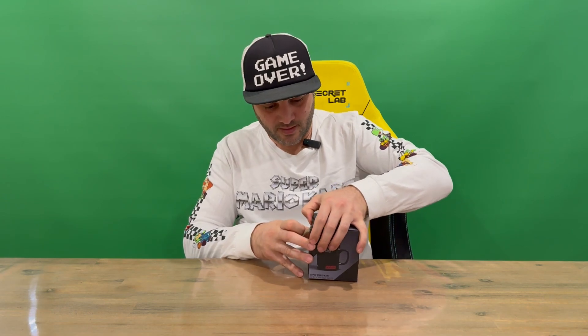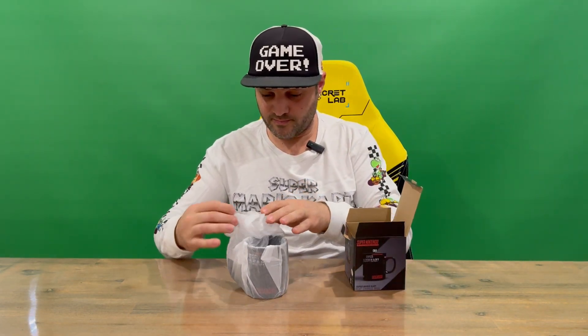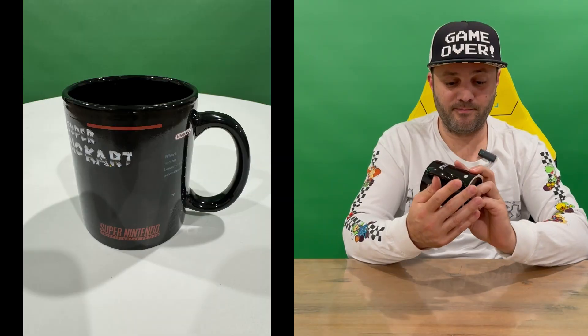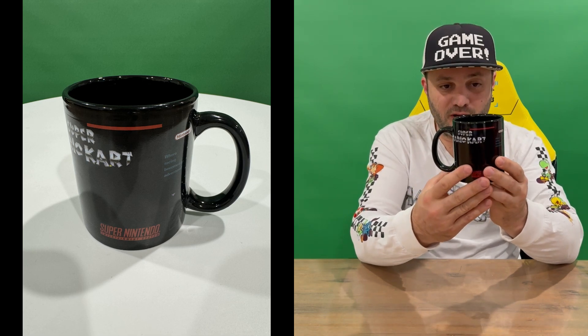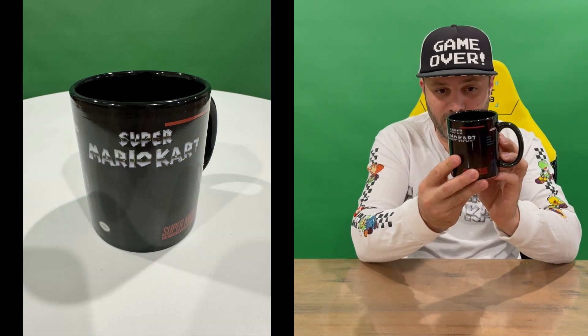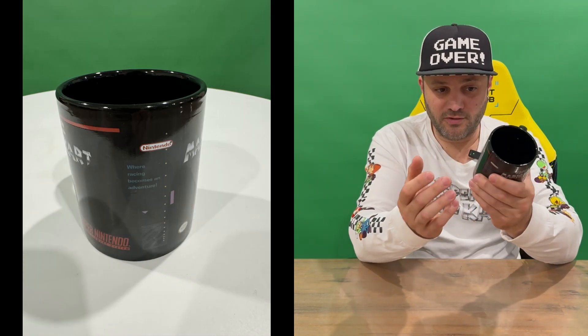Let's lift the lid and pull it out. Take a look at the mug in its cold form — we've got tissue paper there. Put that back in the box, move that to the side, and here's the cold form of your heat changing mug. Not much going on — you've got some logos there, but obviously all the detail is going to come as you heat this mug up.